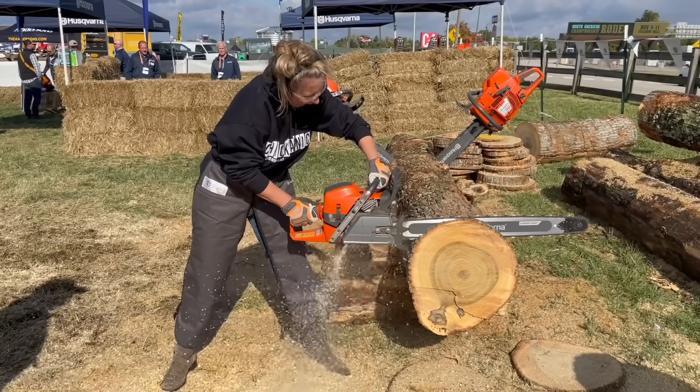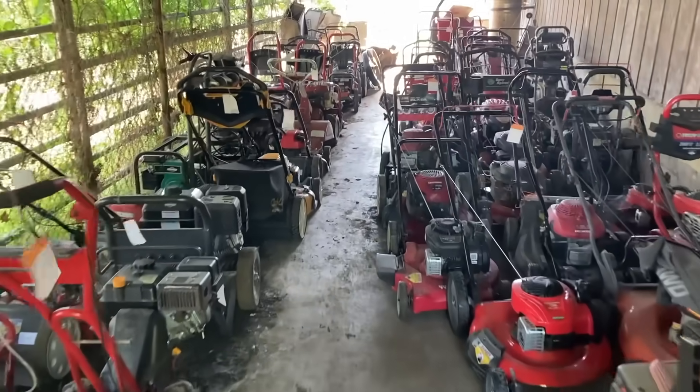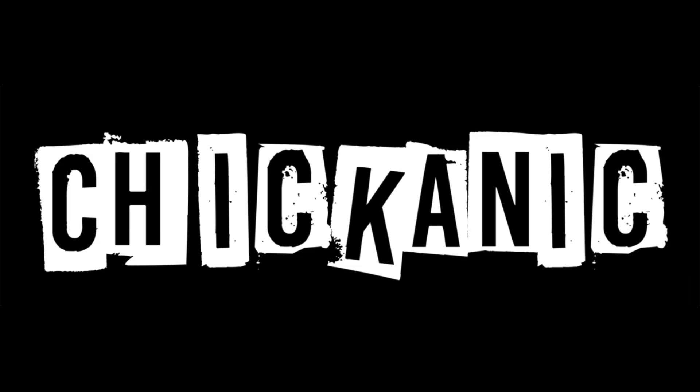If your mower is constantly smoking, doesn't matter if it's a little bit or a lot, you got an issue. Hey y'all, thanks for tuning back into Chicanic. I hope everybody's having a great week. Is your machine smoking? Doesn't matter if it's a rider, generator, walk-behind mower, or a trimmer. Today, we're going to go over why your unit's smoking so you can figure it out, fix it all by yourself, and hopefully save you some time, money, and frustration in the future.